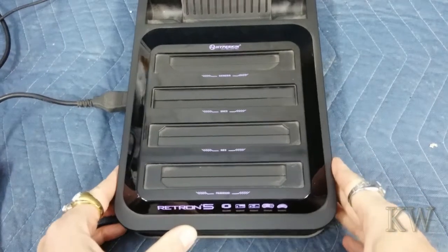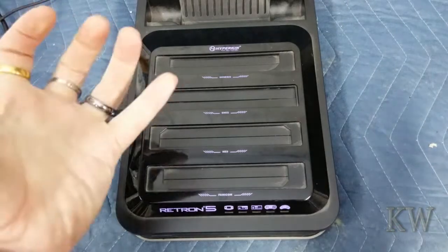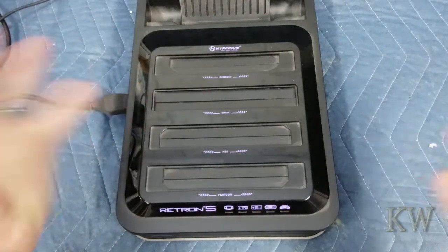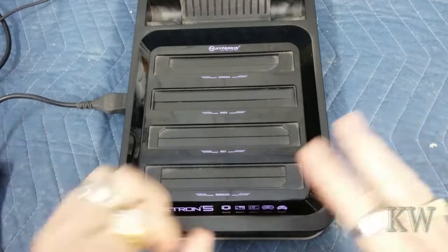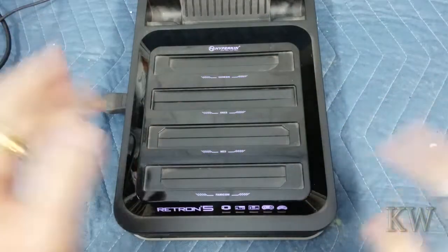Really cool unit. It does have a database, so it kind of knows what cartridge you stick in there. Basically what it does is it takes the cartridge, reads the ROM into the emulator, and plays it through an emulator. So you can do a lot of neat stuff like you can change it to put the scan lines in, different stuff like that.